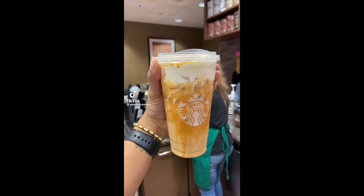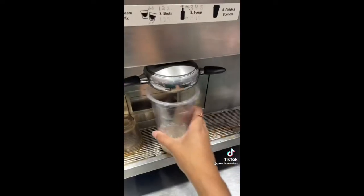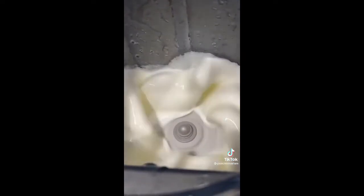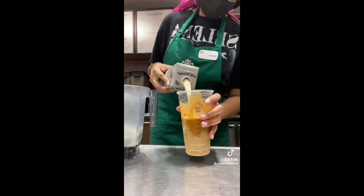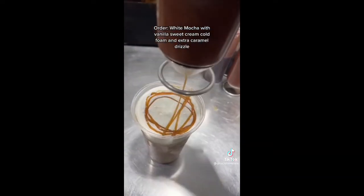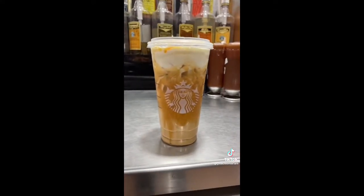I know you know what this is — this is probably the most popular TikTok drink ever. So popular that we just call it 'the TikTok one,' and I'm sure other baristas can relate. If I can find the creator I will definitely tag them. This is the infamous venti iced white mocha with vanilla sweet cream cold foam and extra caramel drizzle. It's good if you don't like the taste of coffee — a bit sweet for me, but to each their own.